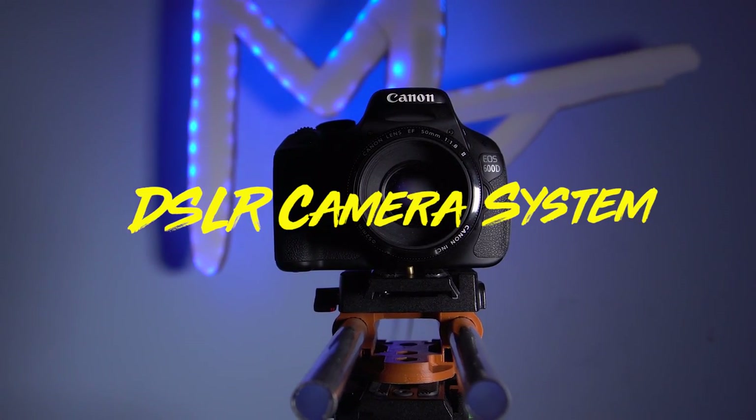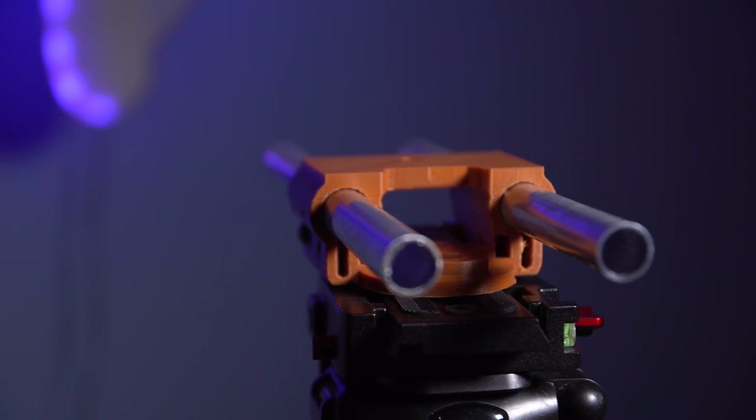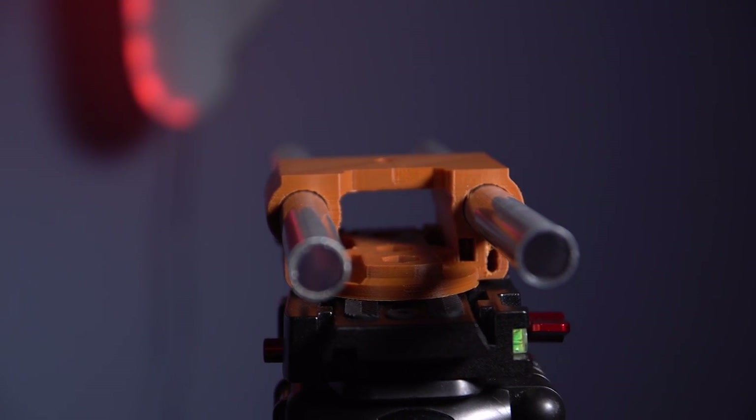Number four is the DSLR Camera System by 3D Print Tech Designs. They make some really cool videos so make sure you go follow them on YouTube — I'll leave a link in the description. If you guys would like to save some money, this 3D print will allow you to make some camera rail systems with tools and mounts.